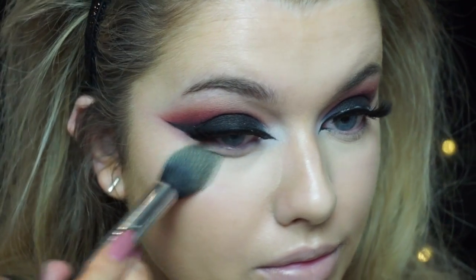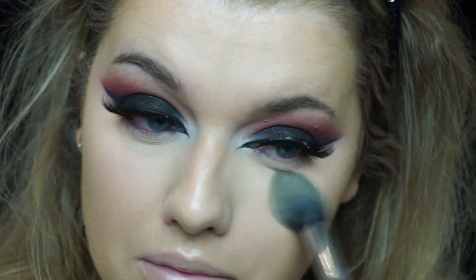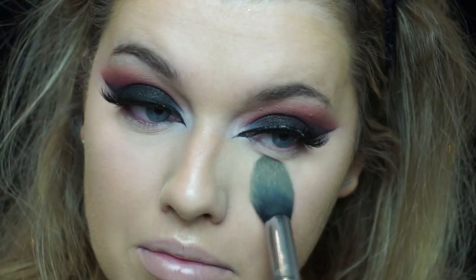To set my skin I'm using my MAC Studio Fix powder in the shade NC20, just to set everything in place and give a matte finish to the skin, because it's going to make it a lot easier when applying other face products.